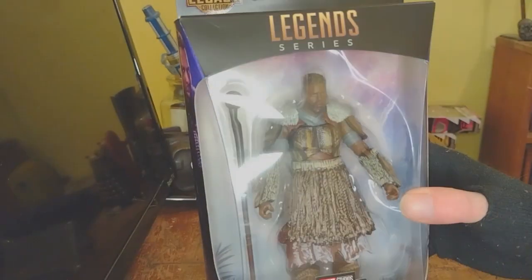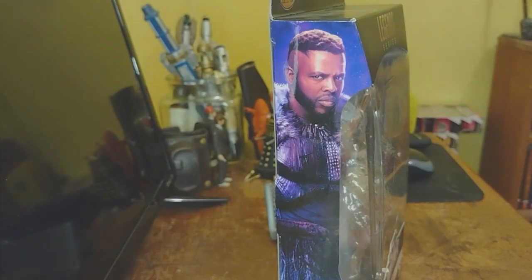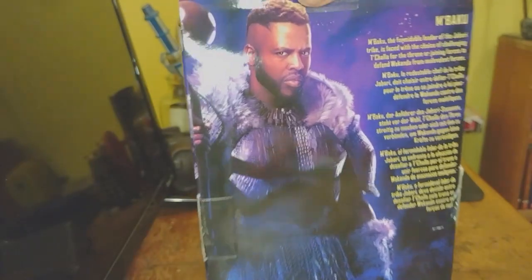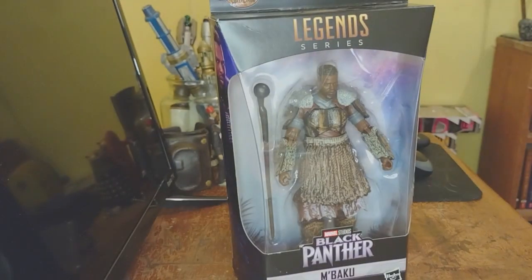I didn't have the original release of this, which was a Build-A-Figure. There's the little blurb on the back for you. So this is just, you know, filling up the empty space that I had on the shelf. Let's get him out of this plastic prison.